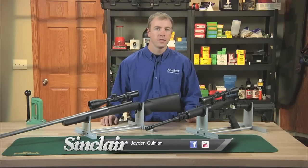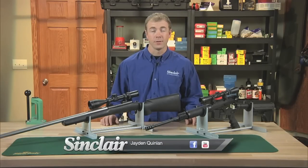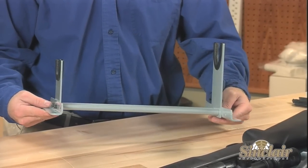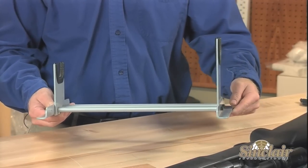Cleaning your target gun or fine stocked hunting rifle while trying not to scratch or ding the finish can be difficult. The Sinclair cleaning cradle will securely hold and position your hunting rifle in the desired position to allow for easy cleaning and basic maintenance.